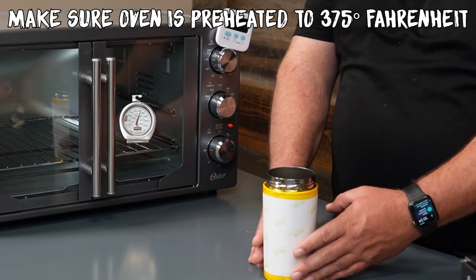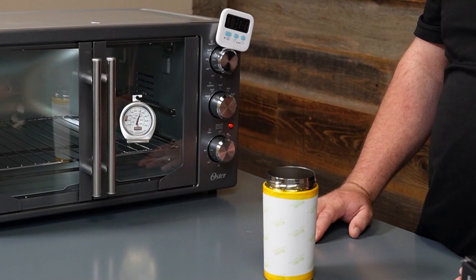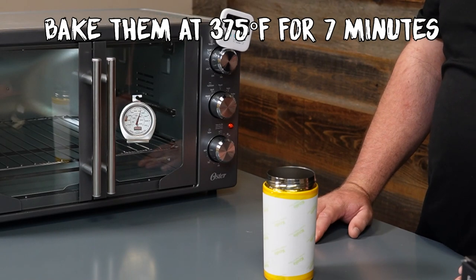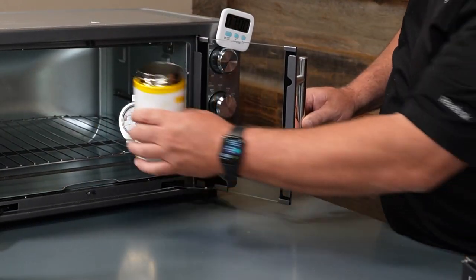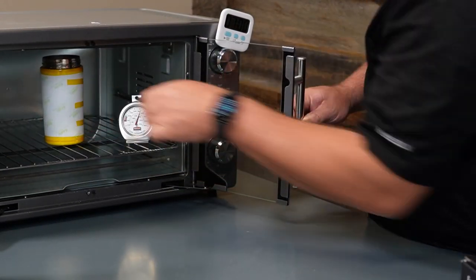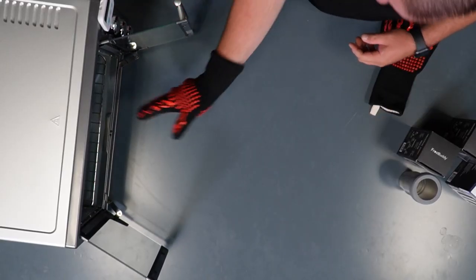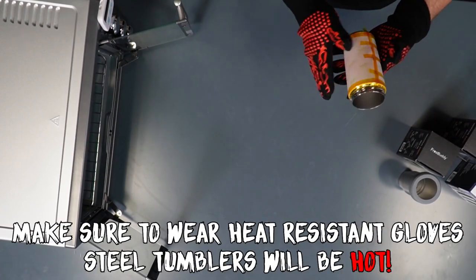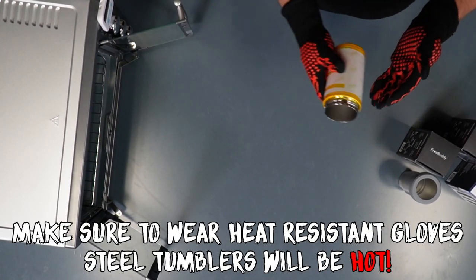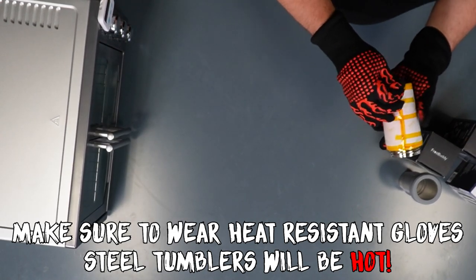All right, now that we have this wrapped, we already have our oven preheated at 375 degrees for seven minutes. So we're going to go ahead and put it in the oven and wait for it to finish. Now that our timer's gone off, we're going to go ahead and take it out. I'm going to show you guys how to unwrap these. Make sure that you have your heat resistant gloves on — you don't want to burn yourself. It will come out at roughly 375 degrees.